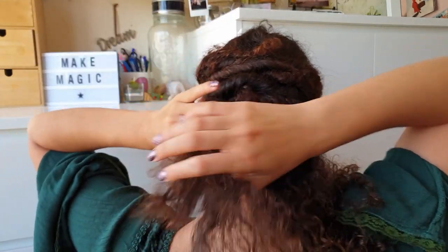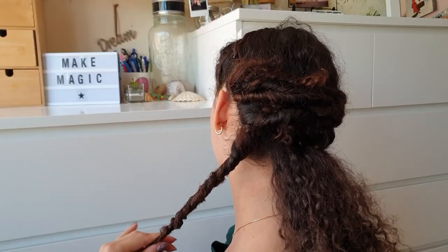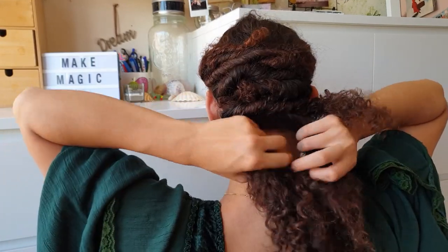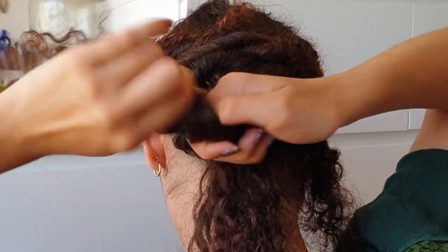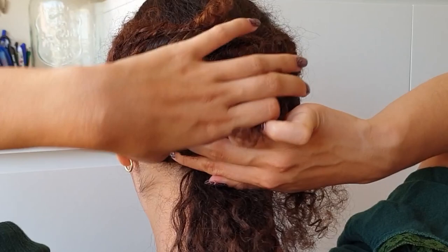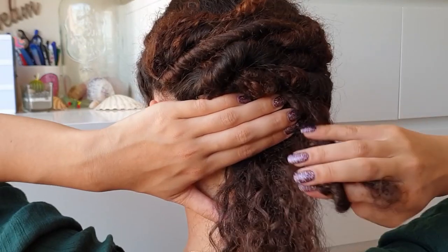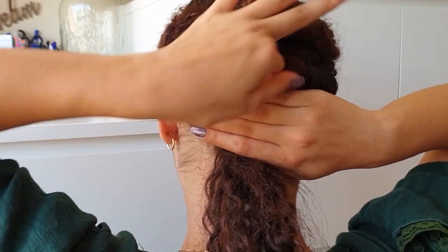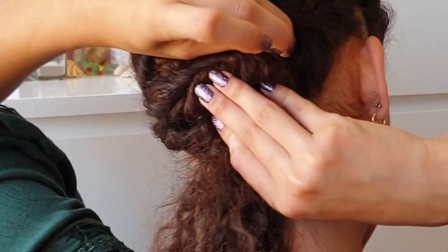We're going to repeat these steps once more — this time a little bit different. Twist away from the face, bring around the back of the head, secure in place with a bobby pin. This time we're going to leave the loose end and take one twist, twisting it around the first twist we made. Now connect it to the other one, twisting it around the initial twist and tucking it in. Secure in place — I know that was a lot of twisting, but just watch carefully and you'll get the hang of it. Secure both ends in place with a bobby pin.